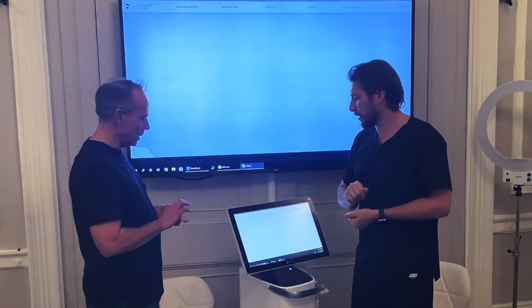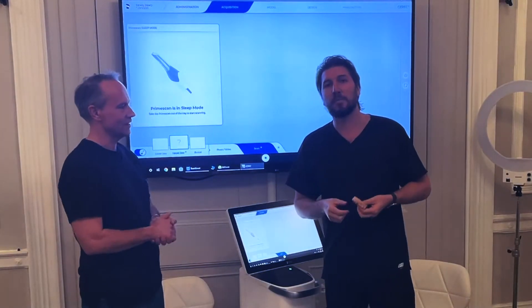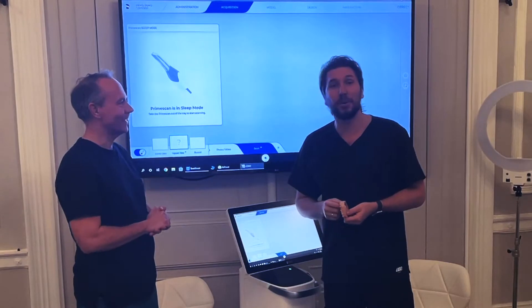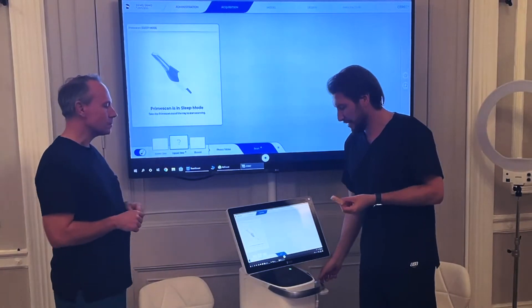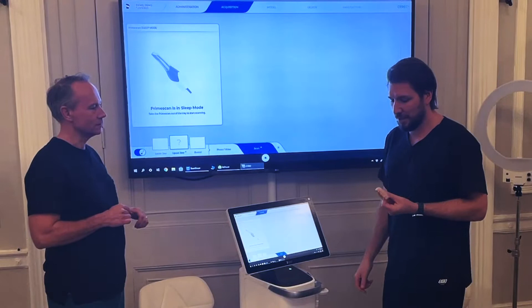Let's go. We have this printed model here which will illustrate our little friendly patient. He's got a big mouth and no lower jaw, which makes life very easy. So let's scan now — I'm going to hold this from behind just like this patient here.